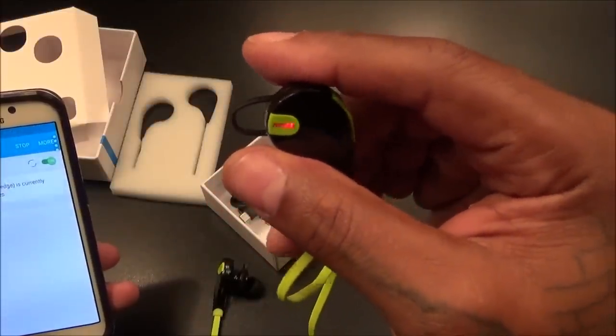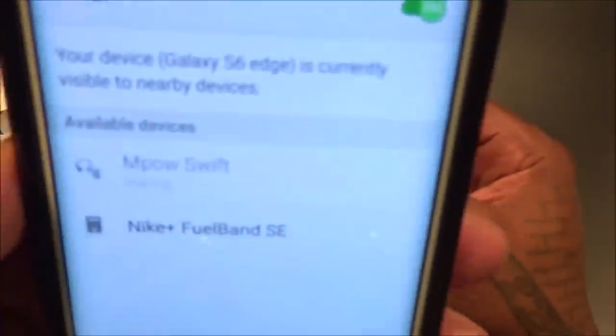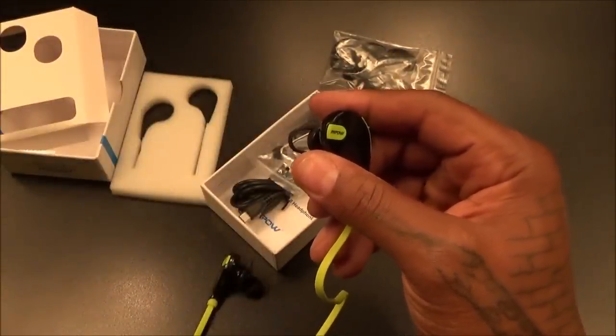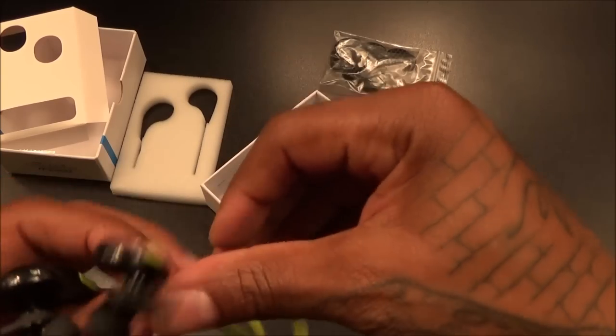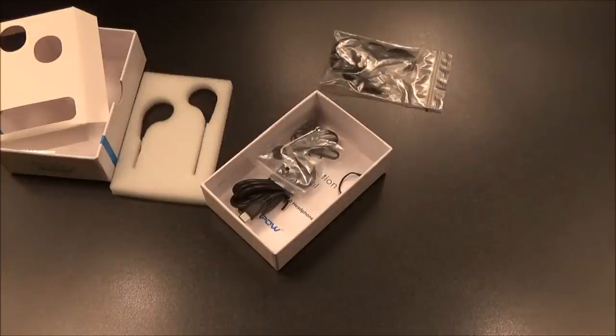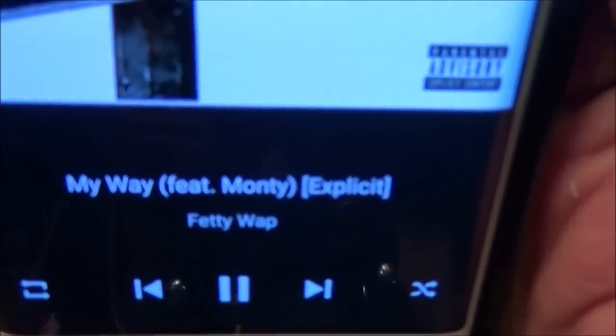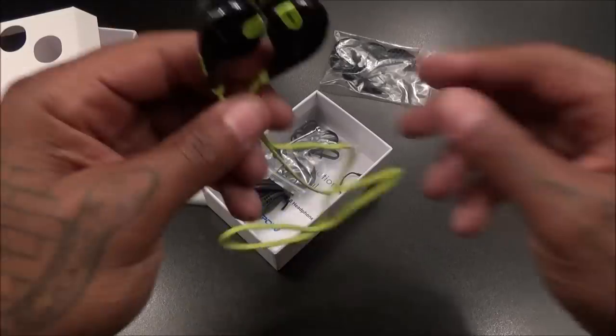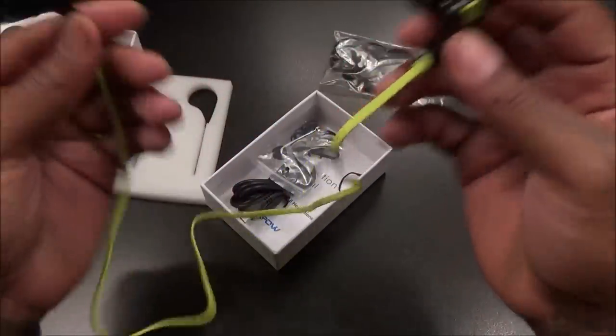The light is flashing so it should be in pairing mode. MPow Swift pops right up — connected. I'll just throw on some music real quick and do a little sound test. These sound pretty good for 30 bucks — nice and clear and the Bluetooth connectivity works. I'm not gonna do long sound tests on all of these since I got a bunch of headphones to show you.